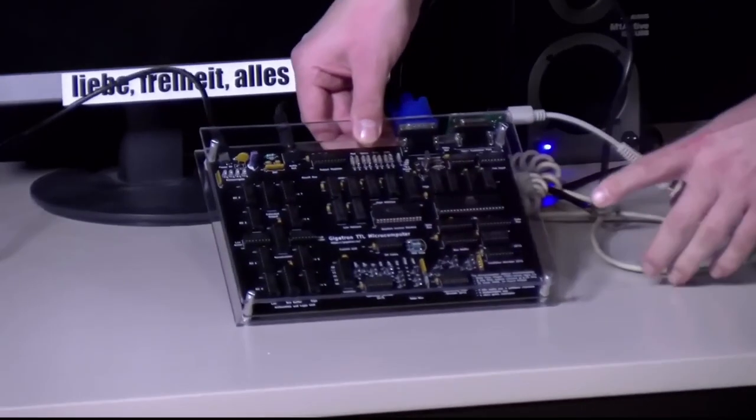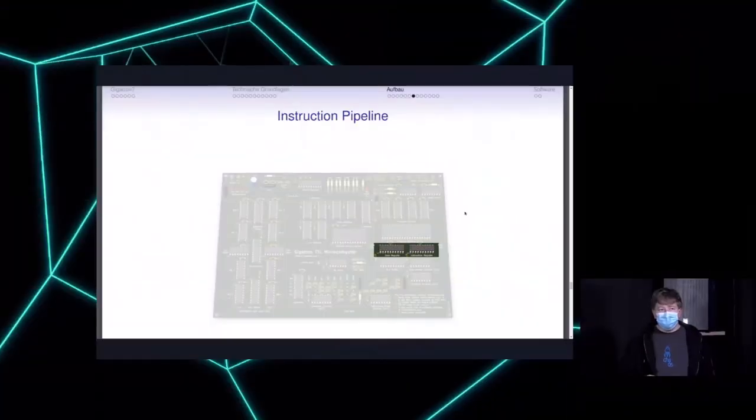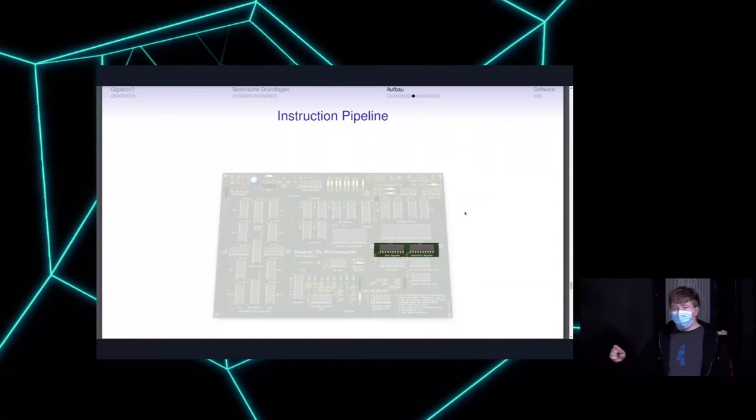The Gigatron uses a pipelining structure for instructions. There are two registers — in one cycle data is fetched into registers, and in the second it gets executed. This pipelining approach means that parts of the system don't have to wait; instructions are separated into smaller parts and can be executed partially in parallel. With this approach we can load and execute an instruction at the same time, which theoretically increases the effective frequency.